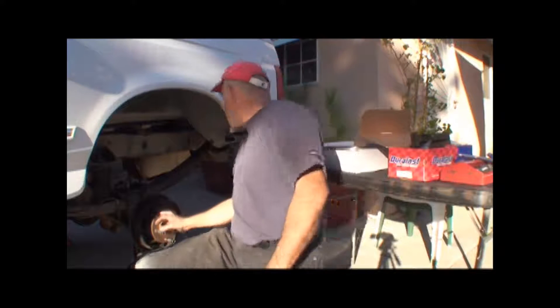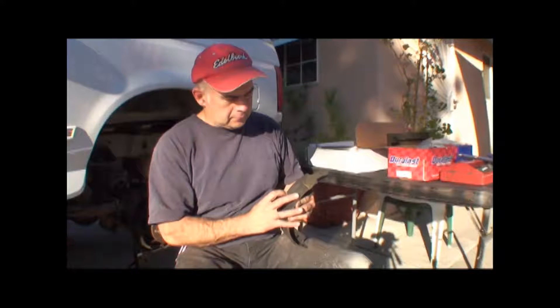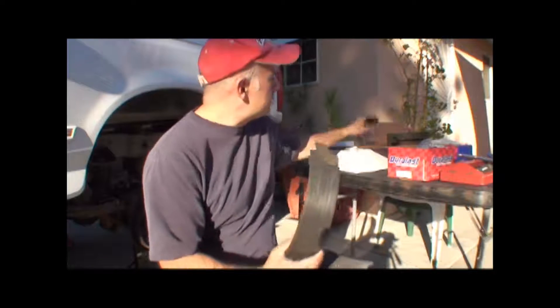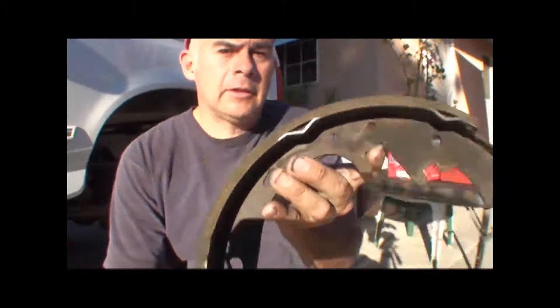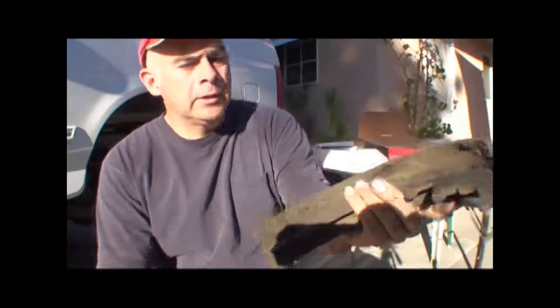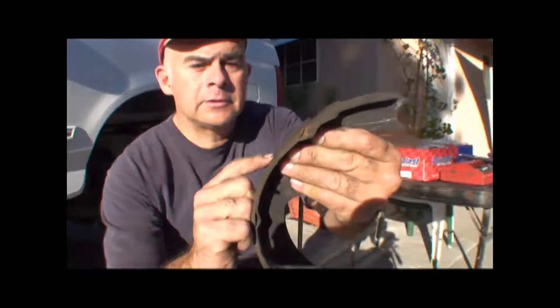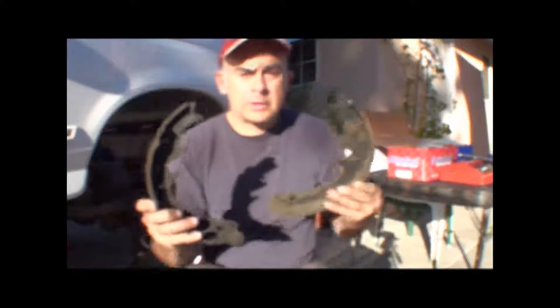Got to do this side right here. These are the pads — the shoes — I just took off the passenger side. If you look this way, they look pretty good. See how thick they are? See the rivets? There's still plenty of meat on there. But this one, you can see the rivets are just about ready to start grinding. So why is it like that? I don't know. This is the way I found it. I figured I might as well change the shoes while I'm doing all this other stuff, while I got it apart.